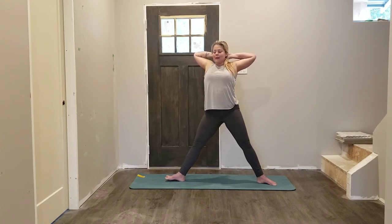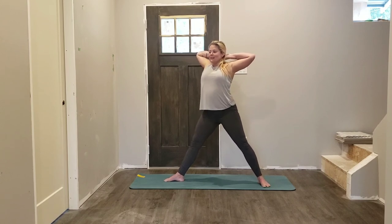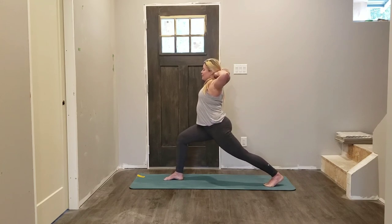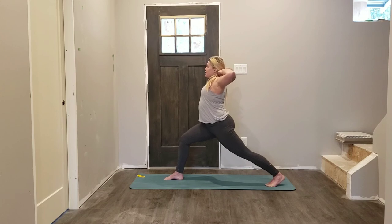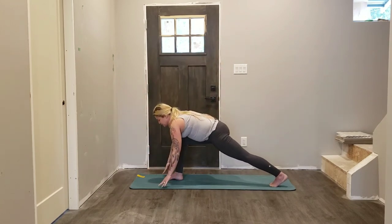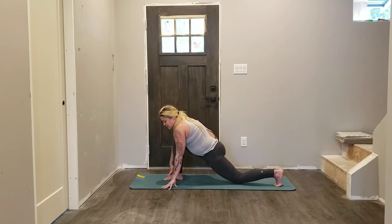Right foot points towards the front edge of your mat, left heel is going to lift completely so we're squaring up our hips — bend your front knee, coming into your horse pose. Open the chest here, draw those elbows back to the back edge of the mat. Inhale, hands reach all the way up, exhale, fingertips come down. Relax your back knee down onto the mat — feel free to curl up the back edge of the mat and place your knee on that.